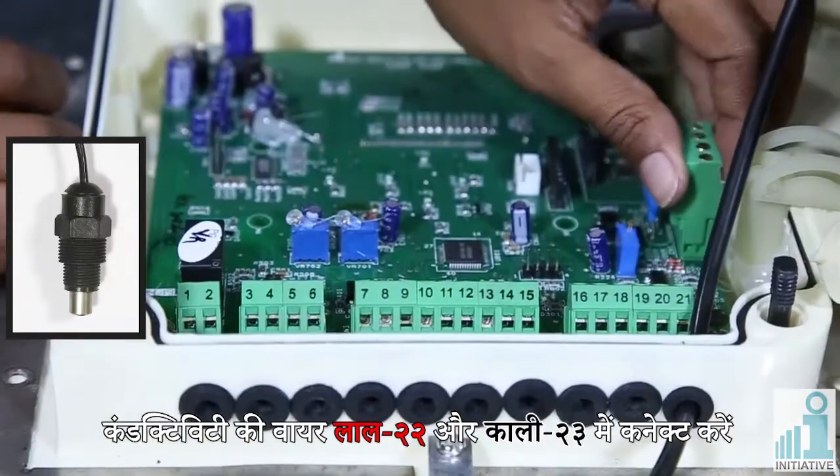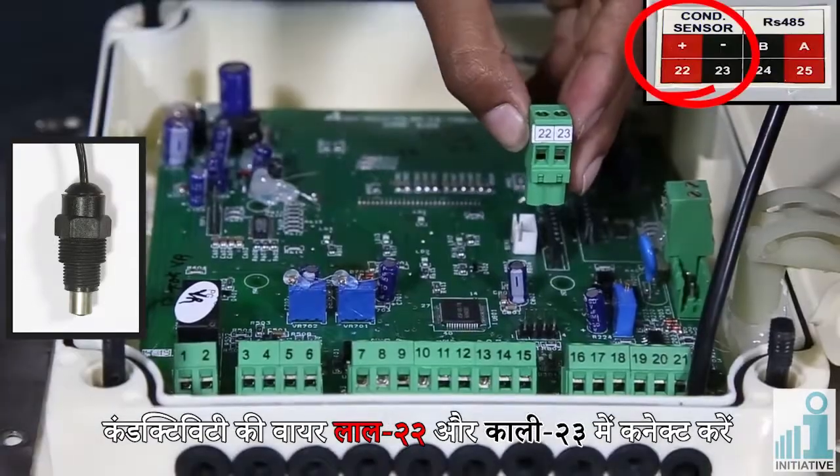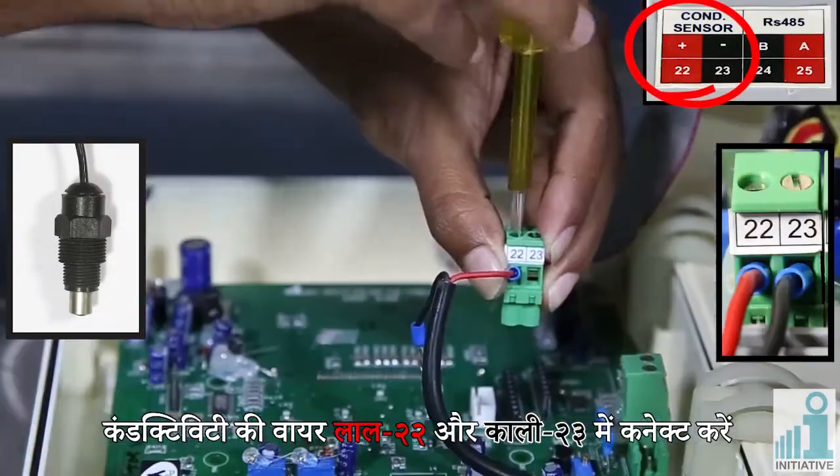Connect conductivity wires: red in connector number twenty-two and black in connector number twenty-three.